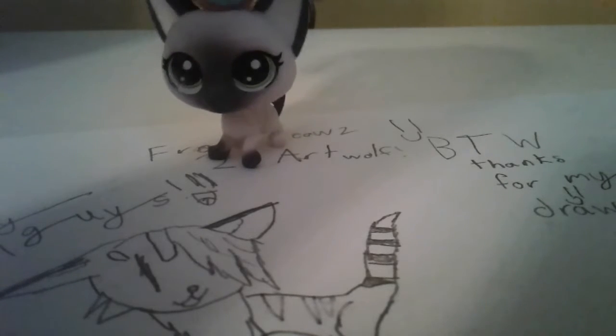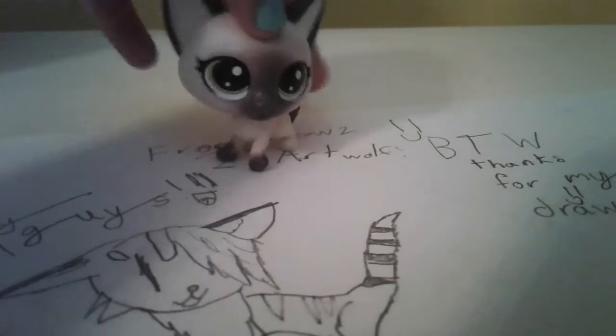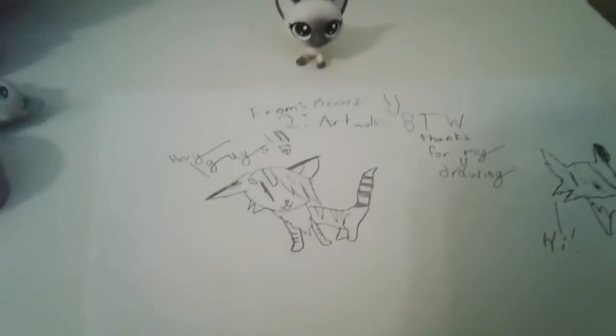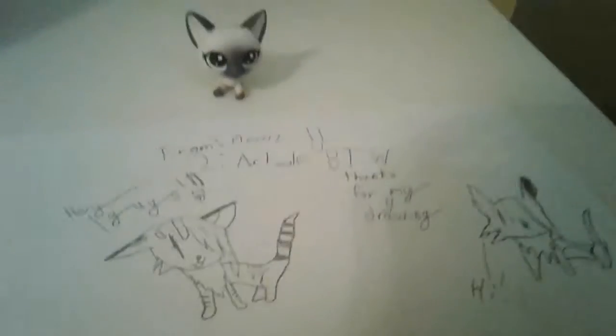So I'm going to show you the drawing I did. You might not like my drawing style, but I hope you do, Art Wolf. I didn't color it, I'm really sorry — I'm just really lazy. Because right as I saw your video you made for me, I was like, 'Oh my gosh, I have to draw for her.' And it says: 'From Meowst to Art Wolf,' and it says, 'By the way, thanks for my drawing.'